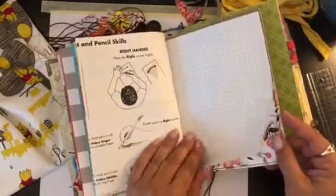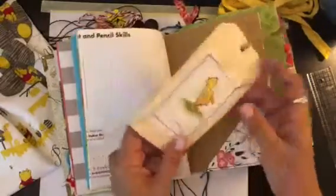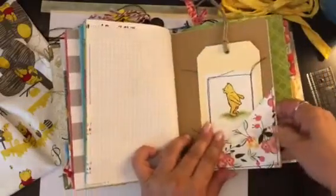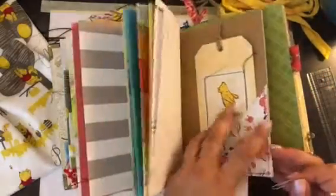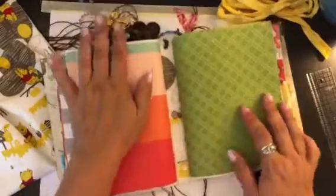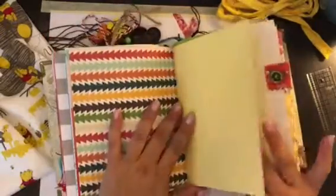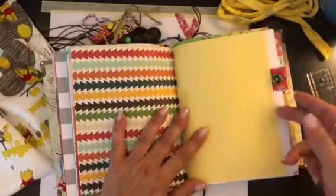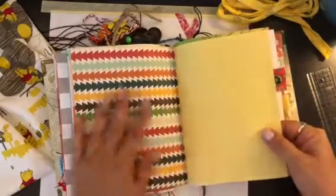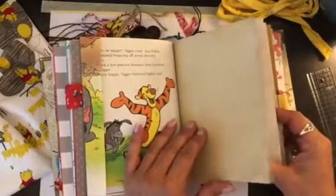Another one of those — this is a big sheet from a kids' workbook writing book, and another little tag with Pooh. This is a flip as well. The middle is two signatures — I counted the pages and I think it's about 80 pages, so if you double that it's about 160 pages of space in here.